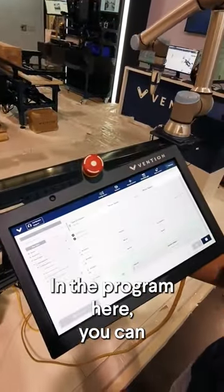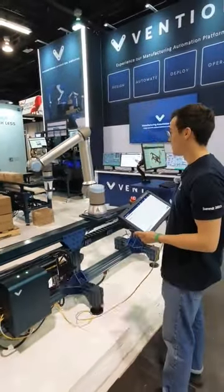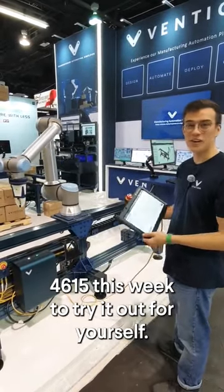In the program here you can program both the robot and the actuator in the same interface. Make sure to stop by at Vention booth 4615 this week to try it out for yourself.